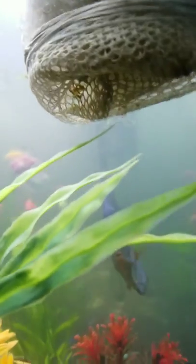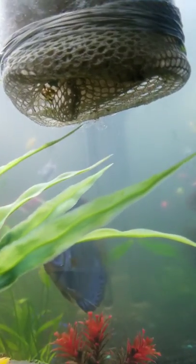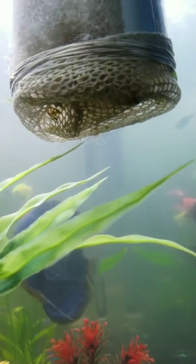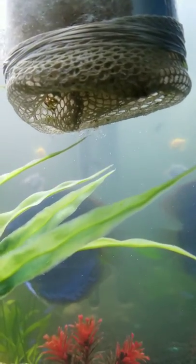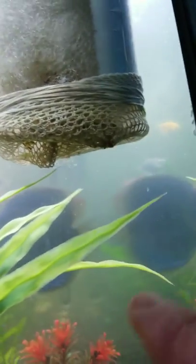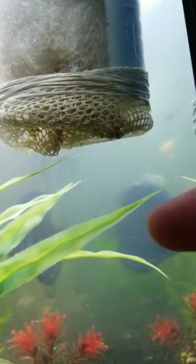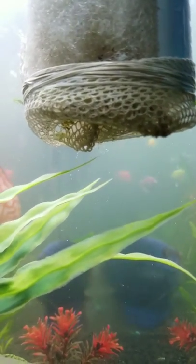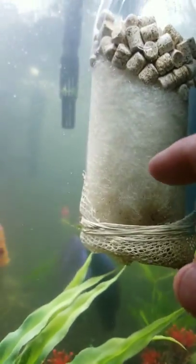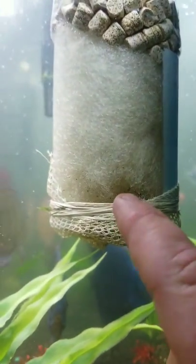I used a Brisk bottle — the big iced tea one. I cut off the end, took my lighter and melted it over so it's not sharp. You hold the inside and it kind of curls it in, then you just work your way around. Use a little bit of netting, your rubber band of course, and I just stuffed a bunch of polyfill in there. Then I put my bio media on top.